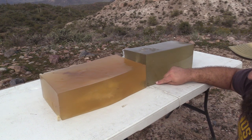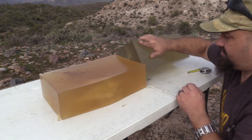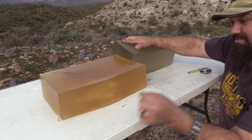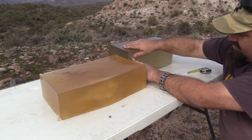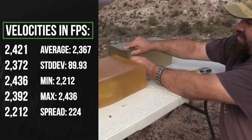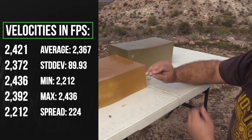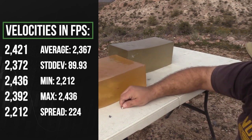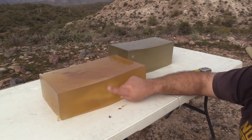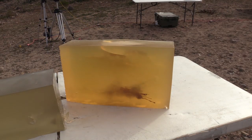A pretty decent sized chunk of the core left right here, and just behind it a piece of the jacket. Take a look at these pieces. That ran into the table, so there's a chance that could have gone deeper, although it looks like it was really running out of steam by that time. There's that piece of jacket. There's another chunk of jacket here. You can see bits of fragments around inside of this temporary stretch cavity.